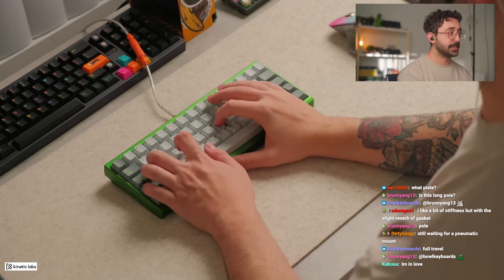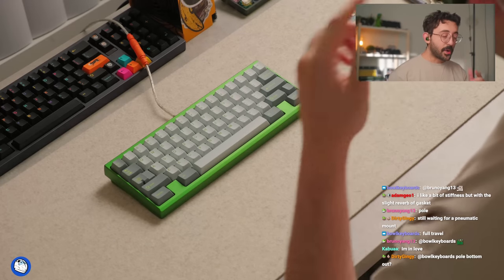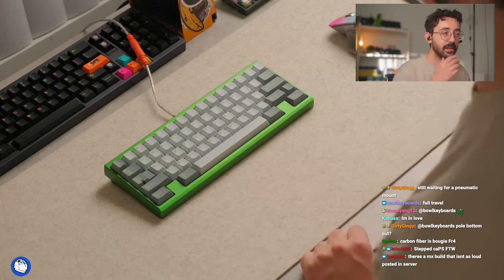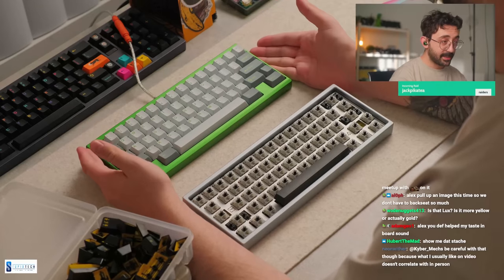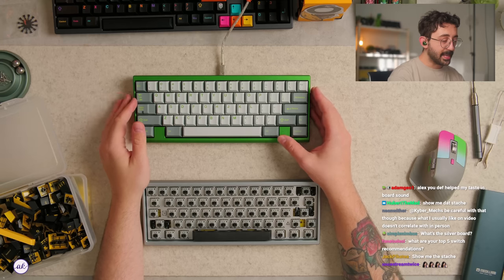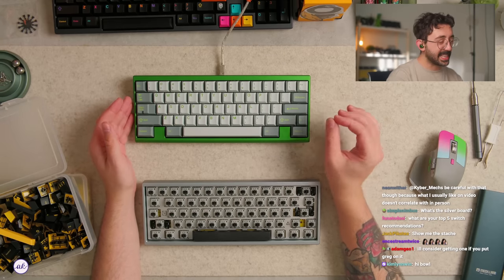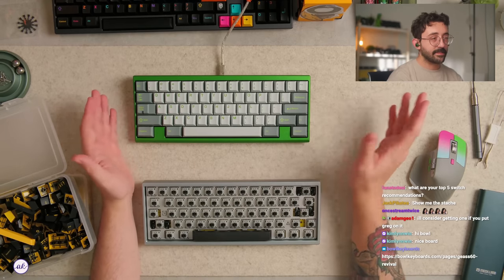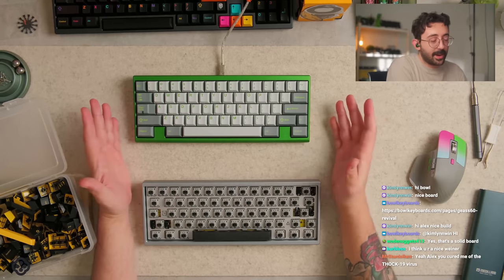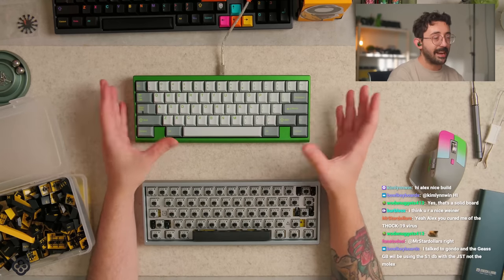Bowl mentioned in his PDF there's going to be some different gasket variances, but I'd probably stick with this one. I think if this was any softer I probably wouldn't love it, but you can still see some slight movement with this. Before we get too into it — if you guys are interested in Bowl's project, the group buy already started and it's running until December 4th. I personally think this is a winner. The only thing I don't like about this board is the daughter board — Gondol is going to be making a different variant in the future. I just don't like Easy Mate connections.